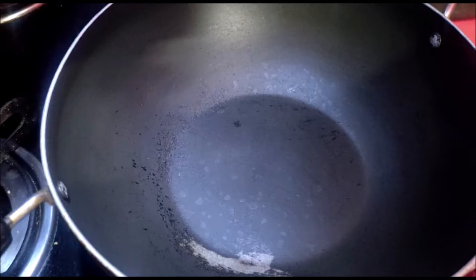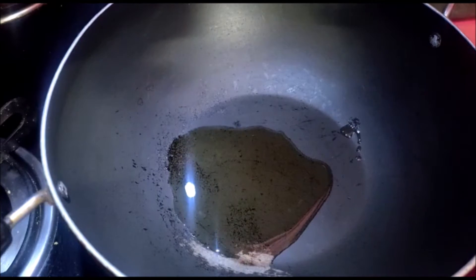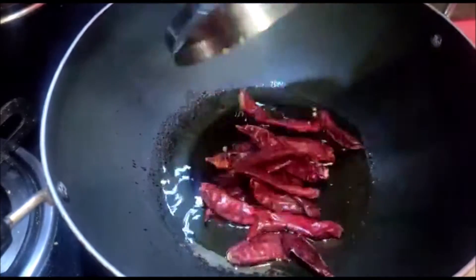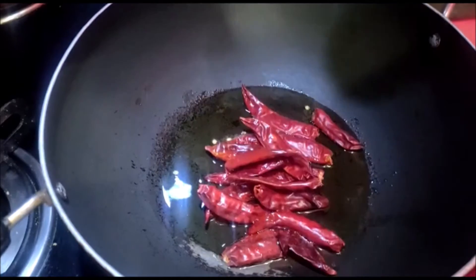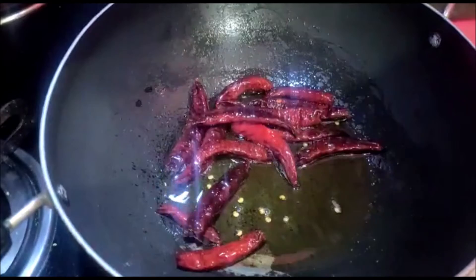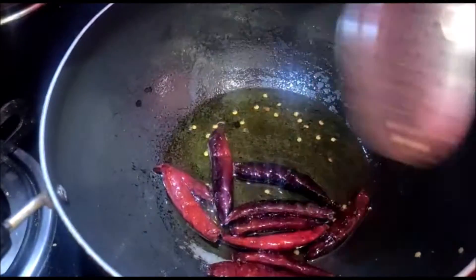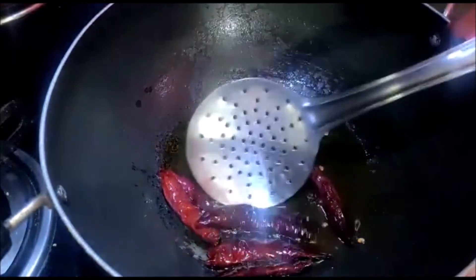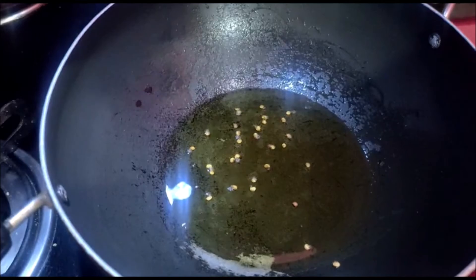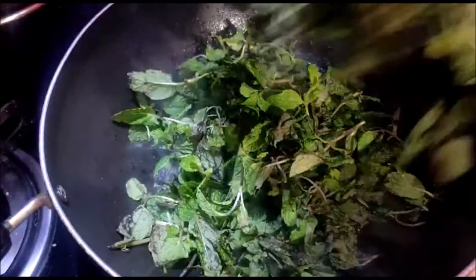We will add 2 spoons of oil. We will add 1 cup of oil. We will add a mixi jar. We will add 1 spoon of oil.